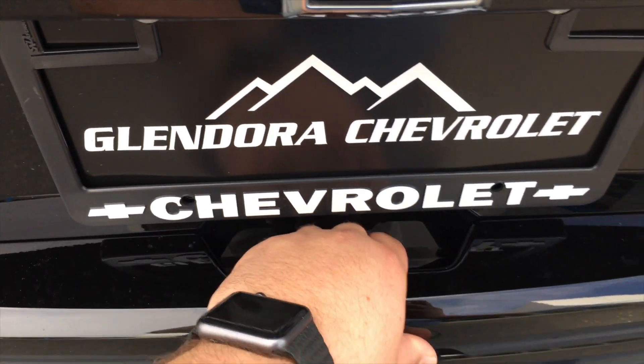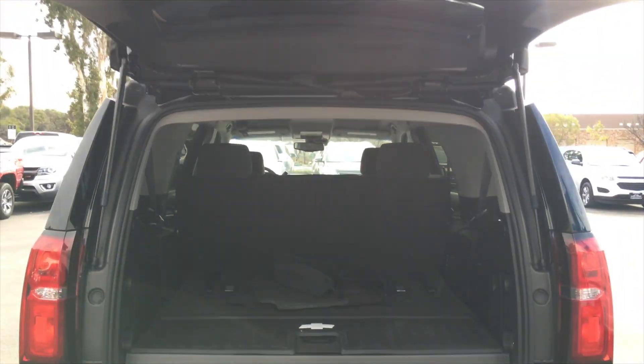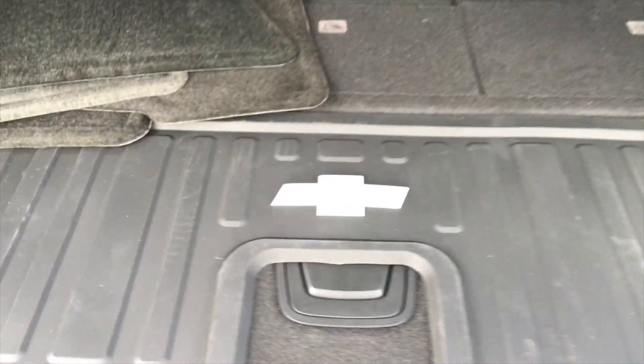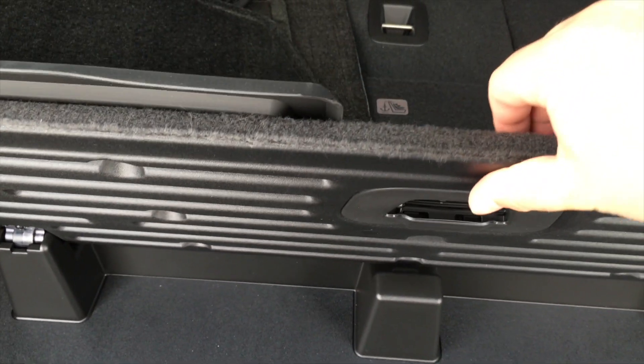Alright let's take a look in the trunk, lift the tailgate here. The Tahoe offers a lot of room in the rear — it offers up to 94.7 cubic feet of cargo space. Also we have this cool little hidden cubby space for anything that needs to be stowed away without being seen if need be.